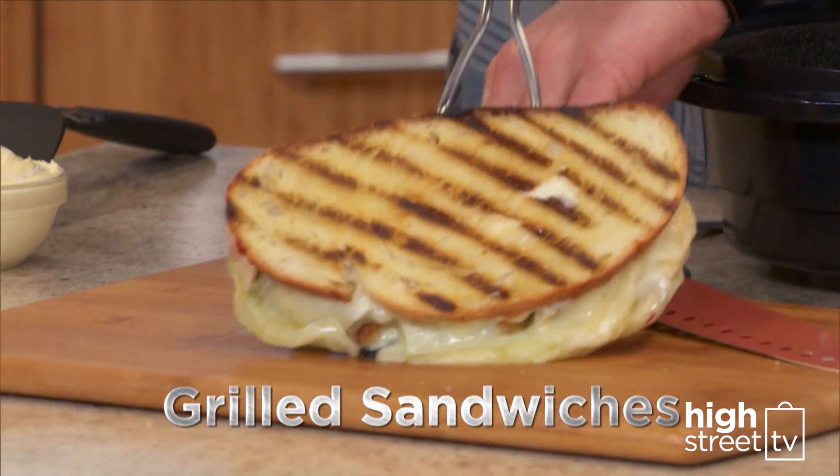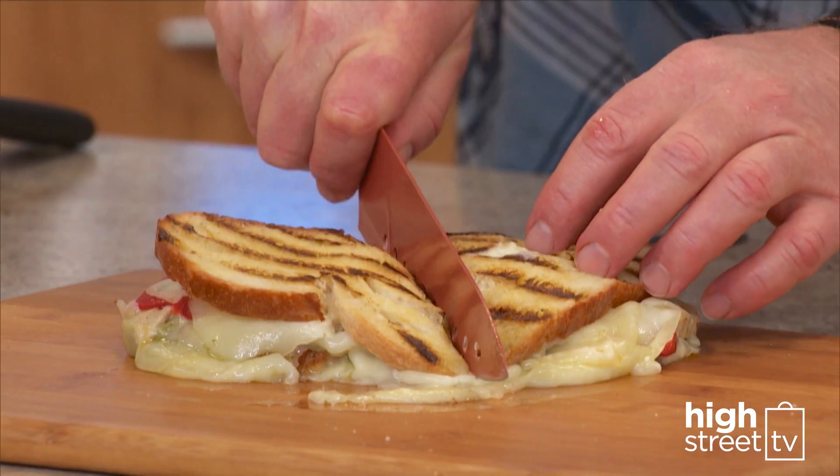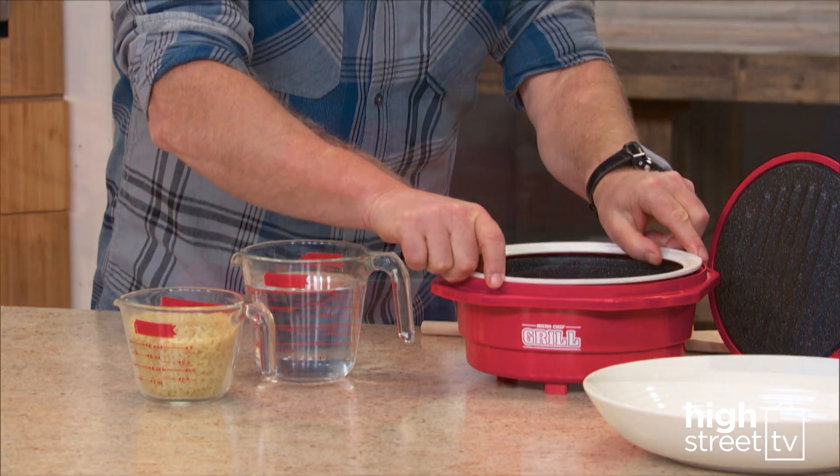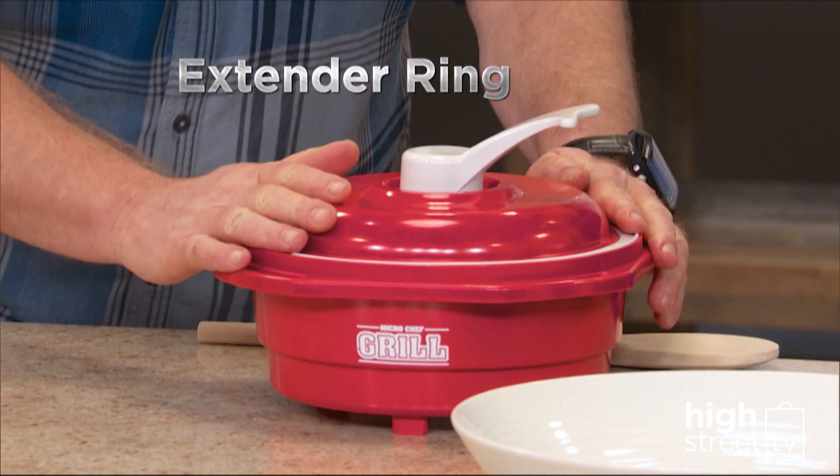You can even grill sandwiches in your microwave. Crispy, delicious, restaurant-style paninis in just minutes. And convert your grill into a Dutch oven with the extender ring.